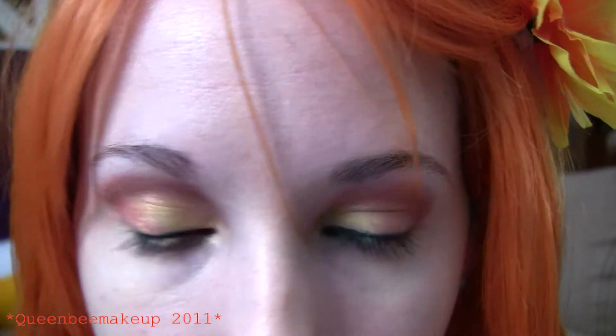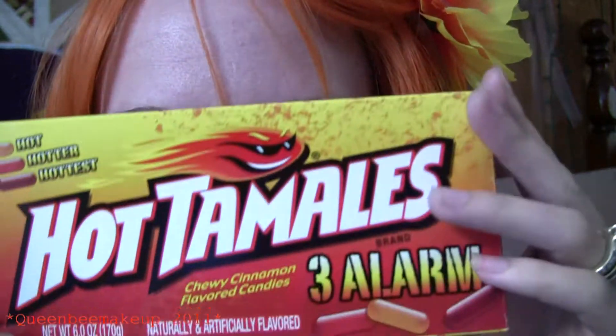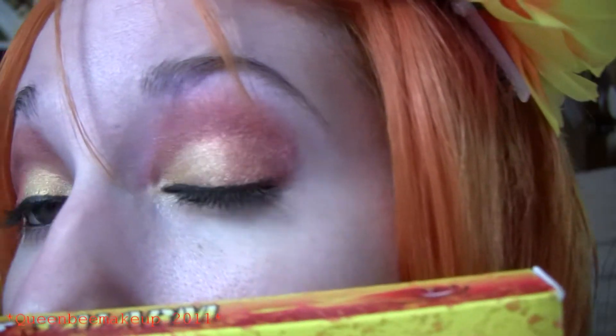Do your lower lashes. And that is the Hot Tamales look. Hopefully you guys like it!